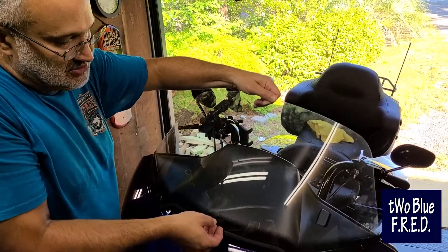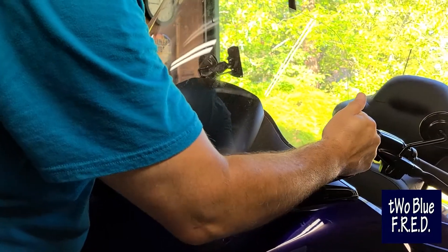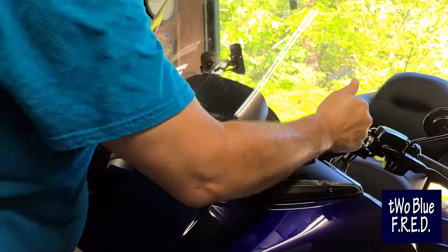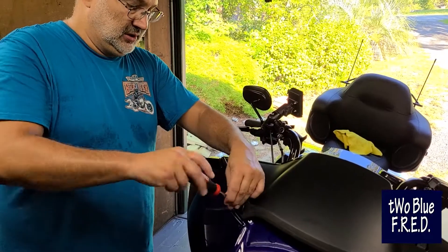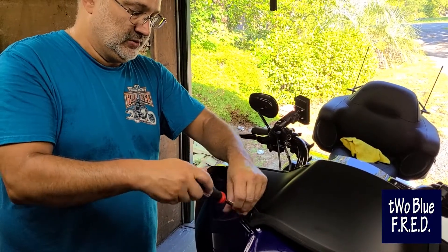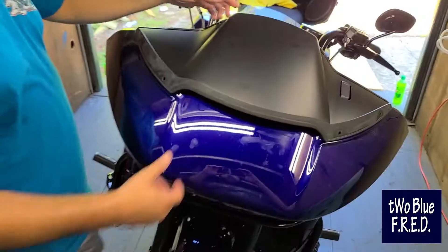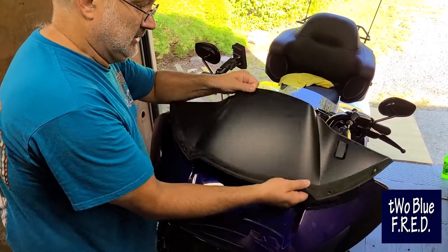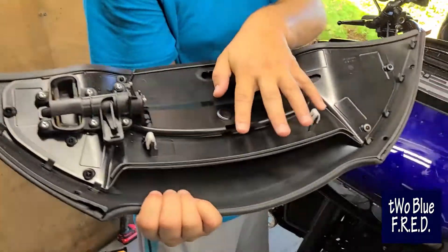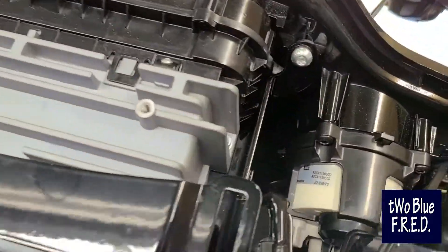We've loosened up those screws, so just grab hold of it, pull it from the back, slide it in a little bit, and it comes off. Go ahead and finish pulling those screws out the rest of the way and set them aside. Then grab hold of the black cover piece, pull lightly — it's just got little clamps sliding into notches — take it off and set it aside, keep it safe.